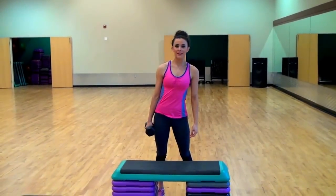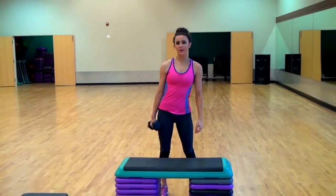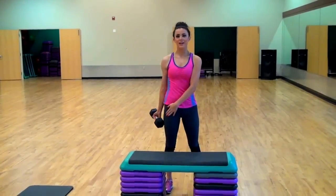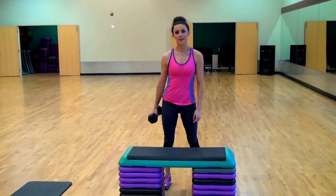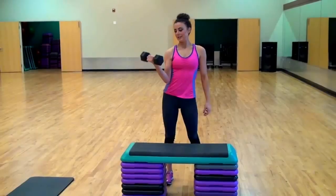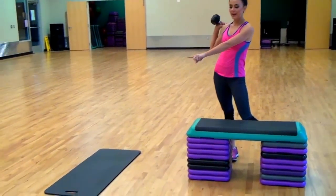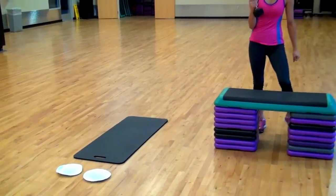Hey guys, this is Sarah from Love by Lynn, and we're going to be doing basically all of our arm muscles today, our butt, and our abs. You're going to need a 10-pound dumbbell and some steps, mats, and some paper plates. Let's get started.